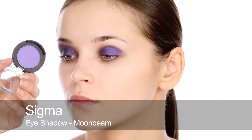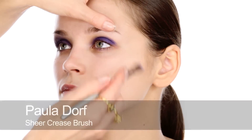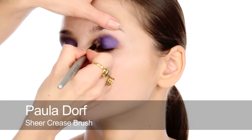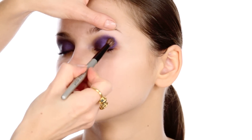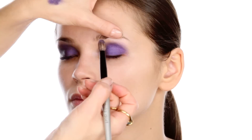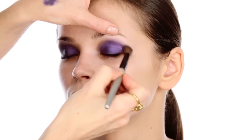Next I'm just going to start to soften those edges with a powder shadow. This is a slightly iridescent purple colour by Sigma. I'm just applying a little bit of that round the edges to soften and blend. I'll do more blending of this edge later on, but this sort of just starts off the blending process.